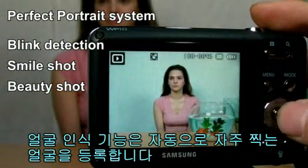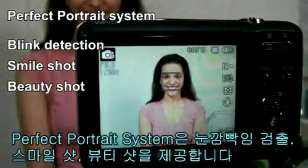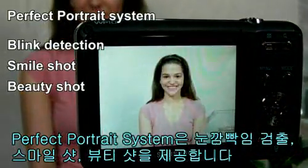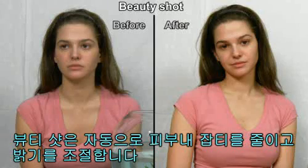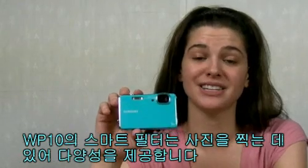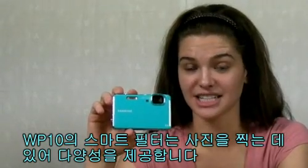Face recognition functions automatically register faces that users frequently photograph. The Perfect Portrait System offers blink detection, smile shot, and beauty shot. Beauty shot mode reduces weak points and adjusts the brightness of the picture automatically.